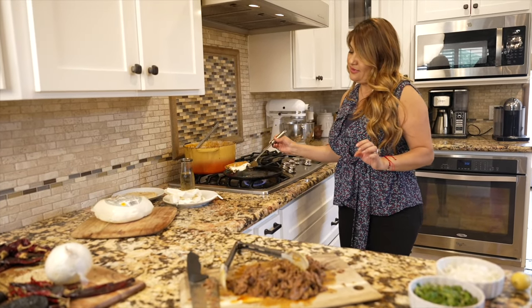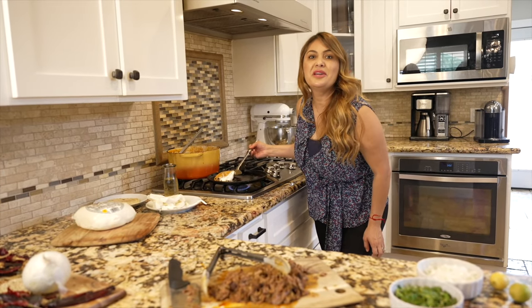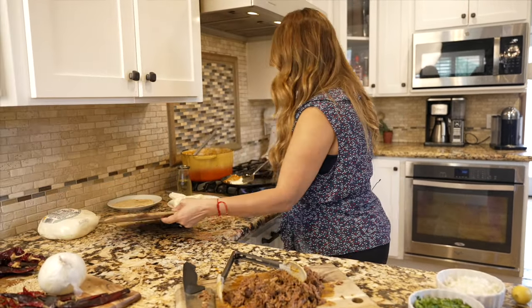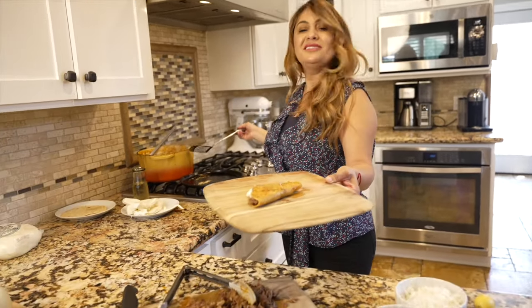Let me see if I can get that cheese just oozing out — look at that! That's what we go crazy for. Alright, so this one is ready. I'm going to serve it here. Listo.